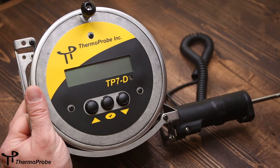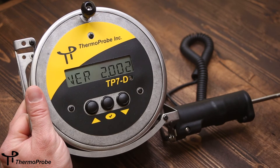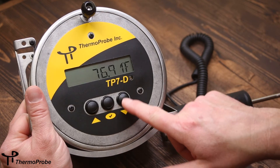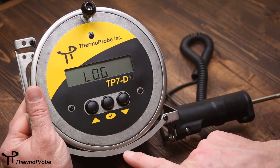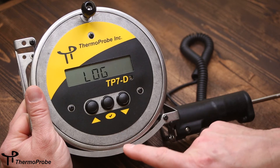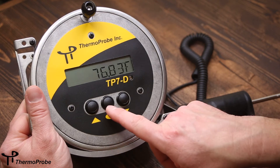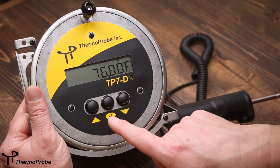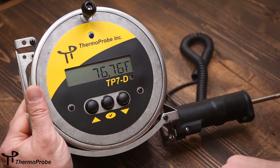To use the software on the TP7D, simply turn the unit on by pressing the select button. It will show its software version, the type of probe connected, and go immediately to reading temperature. To use the software features, use the up or down arrows. The first selection is log. To log the current temperature, go to log, press select, and it will show a log reading of one. Note that the temperature must be stable before taking additional log readings.